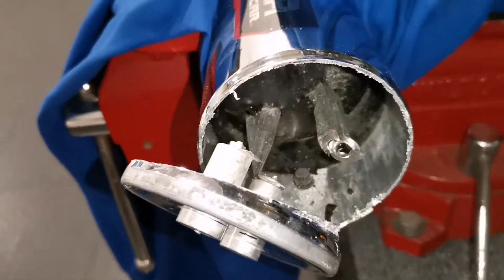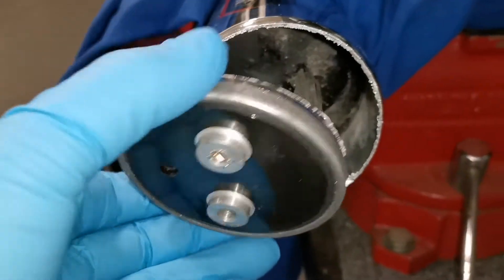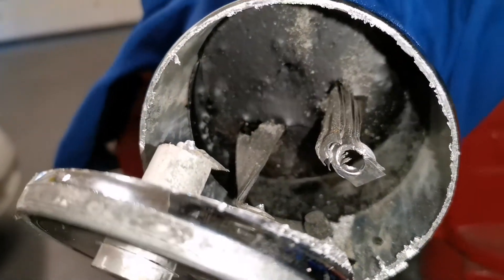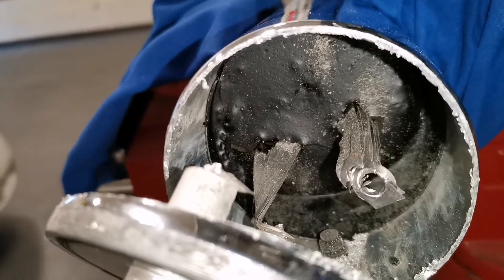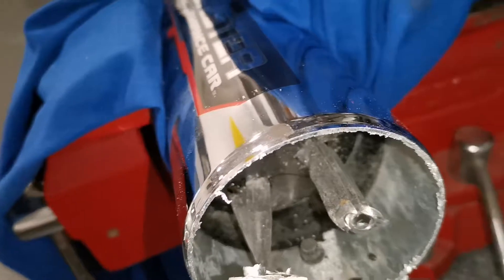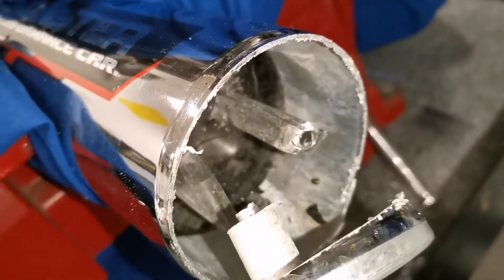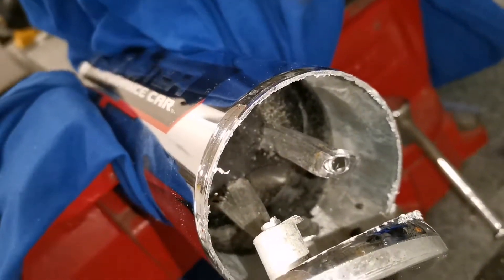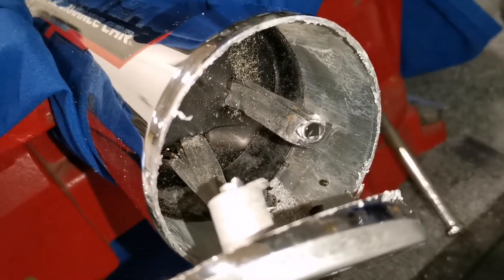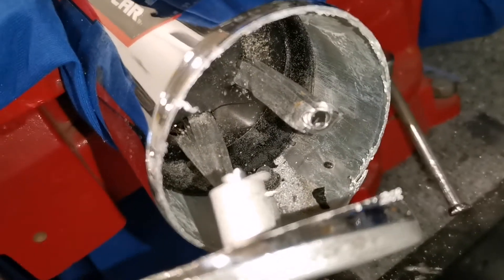I started by just taking the top of it off here, just cutting that, and you can see where the connectors go down into this. We'll cut it around closer to the middle. As you can see, that does not go all the way to the top because I felt like it was heavier towards the bottom, so I thought I'd start there and see what's inside towards the middle.